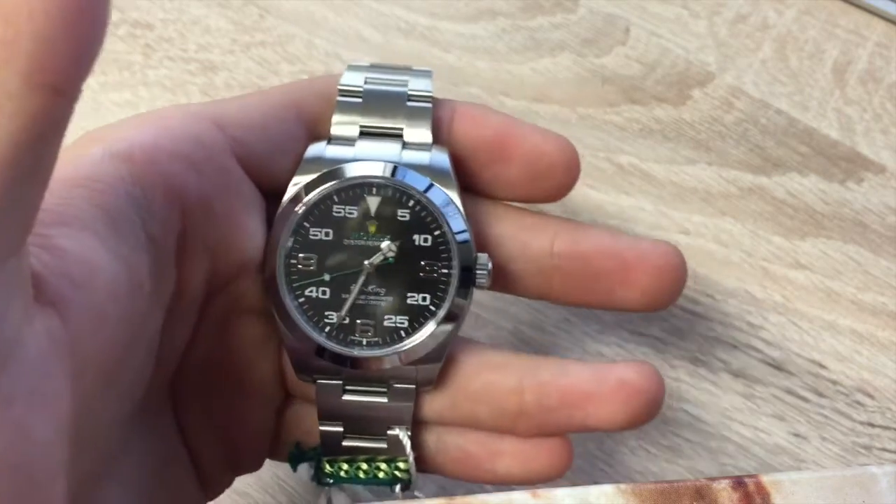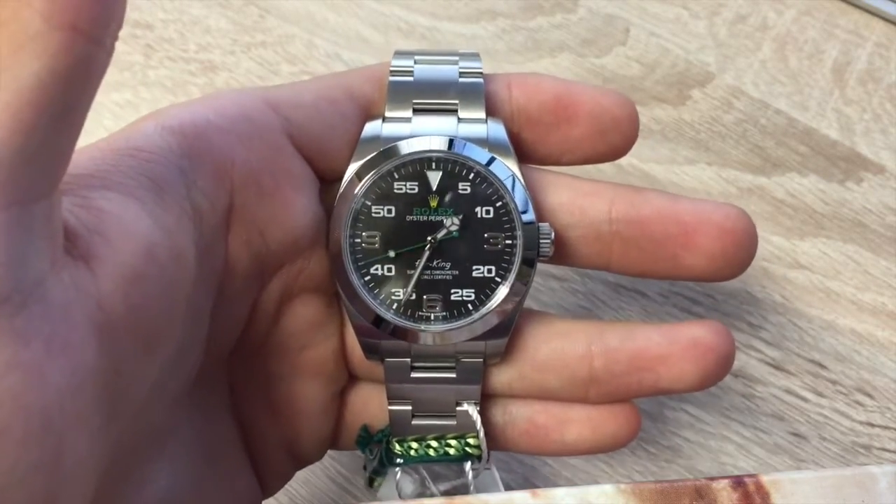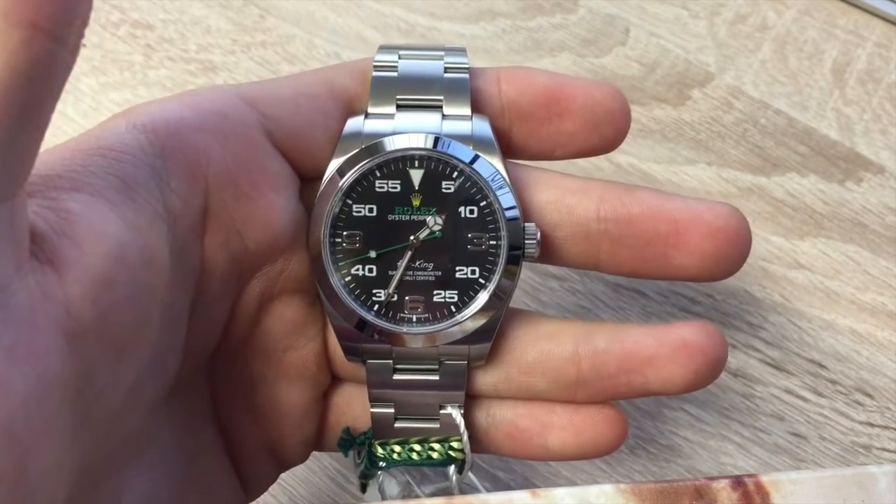Hello everyone, it's Ethan from UK Specialist Watches, and in this week's video I just want to talk about this brand-new Rolex Air King, reference number 116900.